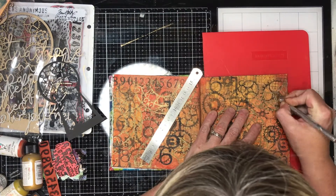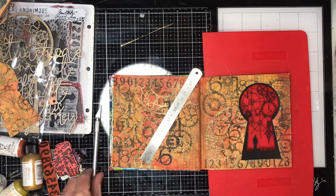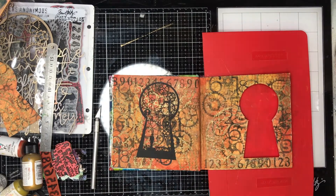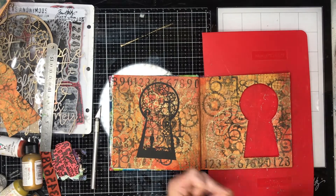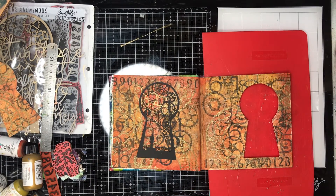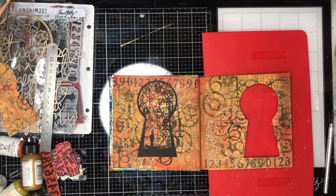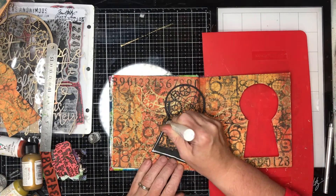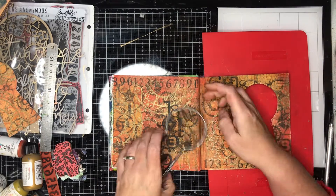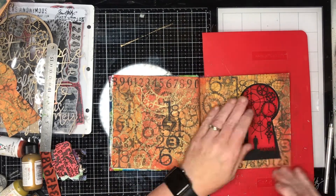I've just slipped in a really thin cutting mat so I can cut that out, and I'm just using a sharp Stanley knife - a craft knife - to cut that out. Now I'm going in and rubbing off the extra Stabilo oil pencil because I didn't want that white line around the outside. If you do use a Stabilo oil pencil though, it is water reactive so you can just use a little wipe and it will wipe off.